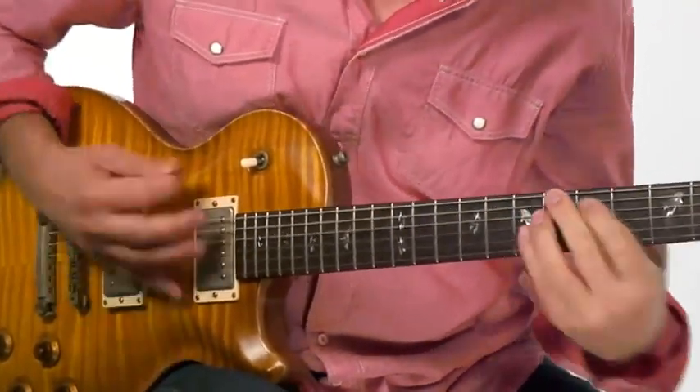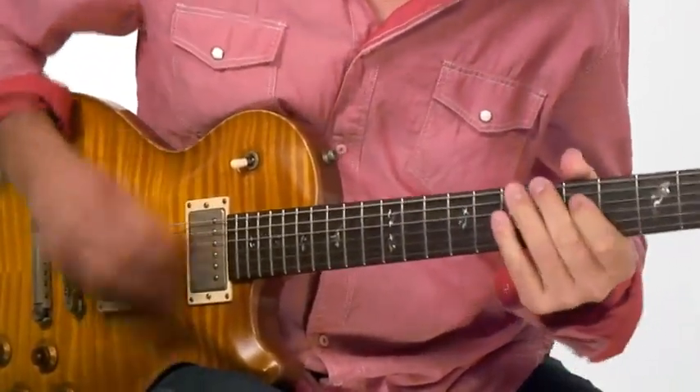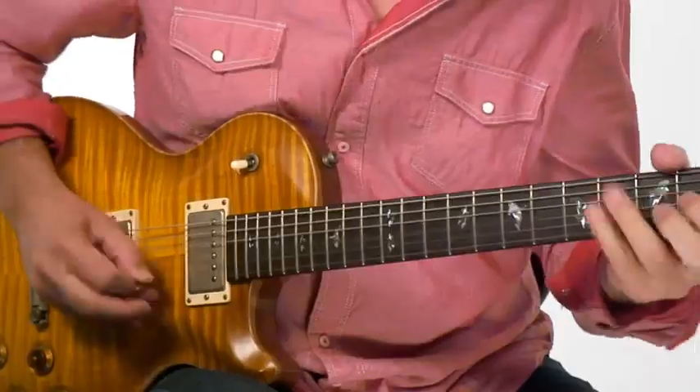In section three, I'm going to take those concepts again with a looser approach — we'll actually trade fours or eight bars just like in a real situation. Everything has been tabbed and notated for you, plus you'll get all the rhythm tracks used in the course. All right, enough talk — get your guitar and let's play.